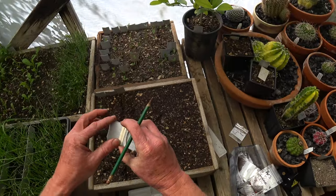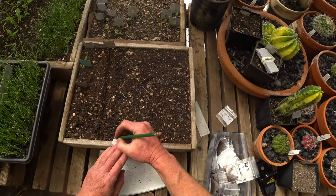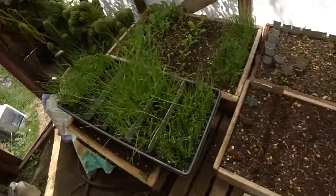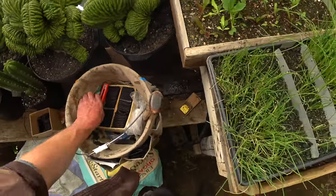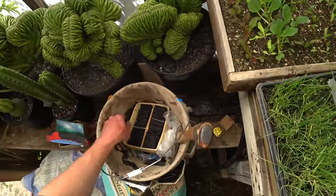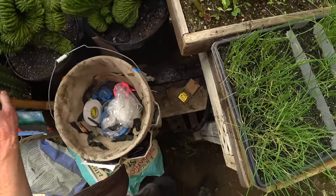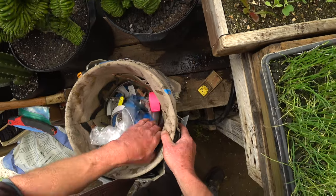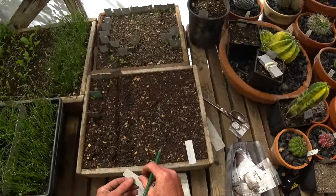The all-important label. When I sent out seeds this year, I tried to remember to send instructions with every order. If I didn't, I'm sorry. I really try hard to remember, but I'm honestly not very good at fulfilling orders. It's not something I have a natural talent for — I seem to make quite a few mistakes.